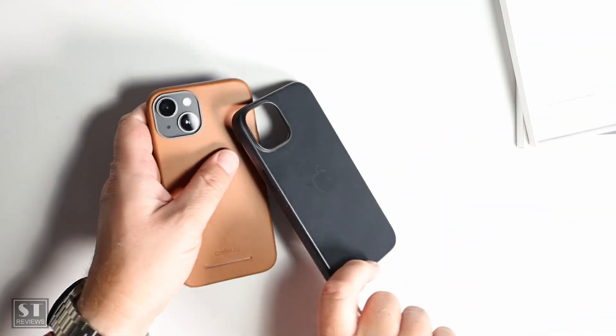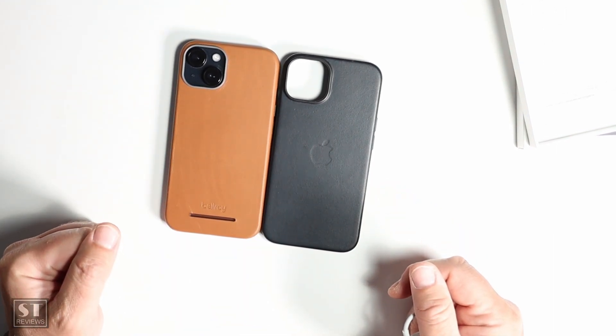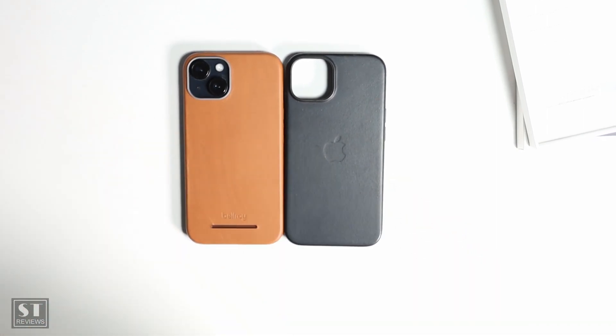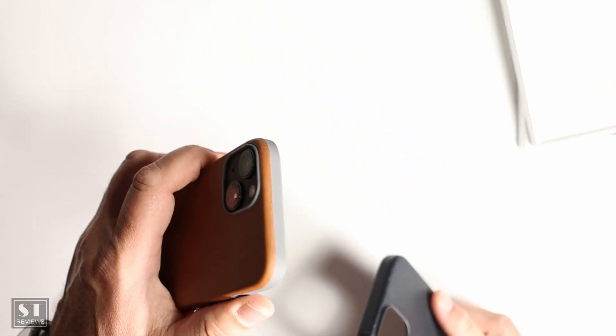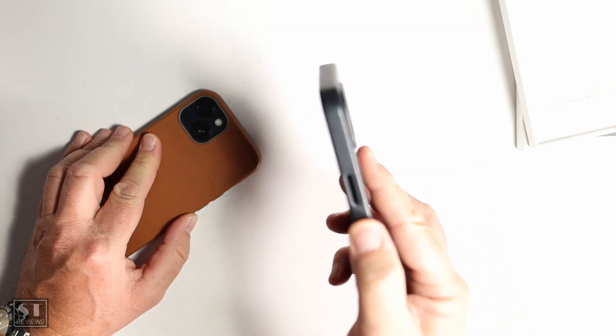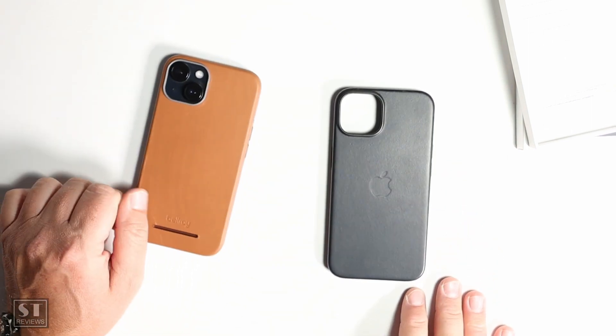So there's a quick review and demo of both cases. Let me know in the comments if you own one or both. I couldn't make a decision on which one I wanted, so I bought both to share my thoughts. Honestly, they're both really good. The Bellroy gets a workout because it feels thinner, while I also like the Apple case's sides where you can feel the leather softness. It's much of a muchness — just depends what you prefer.